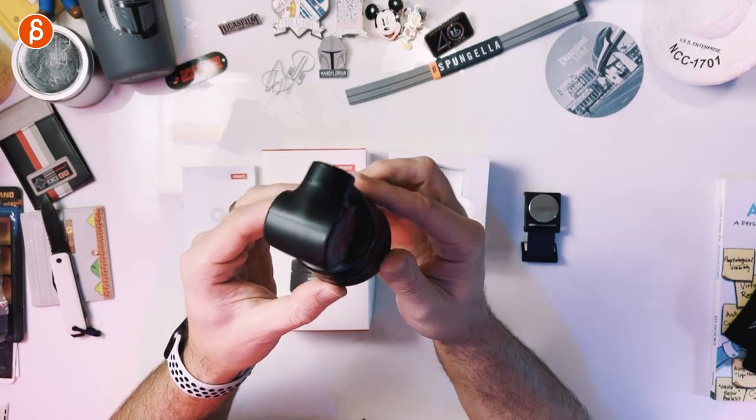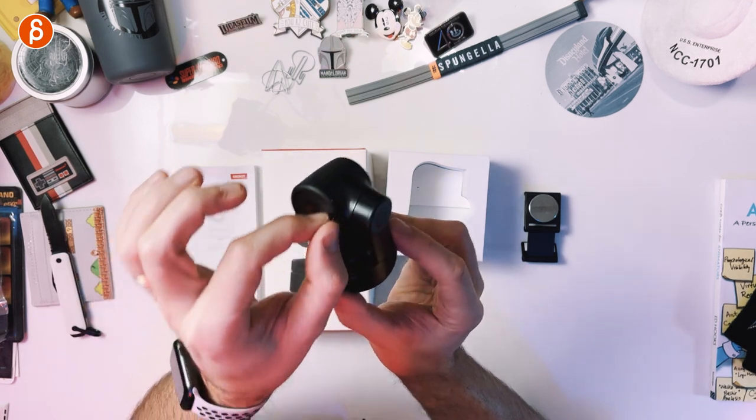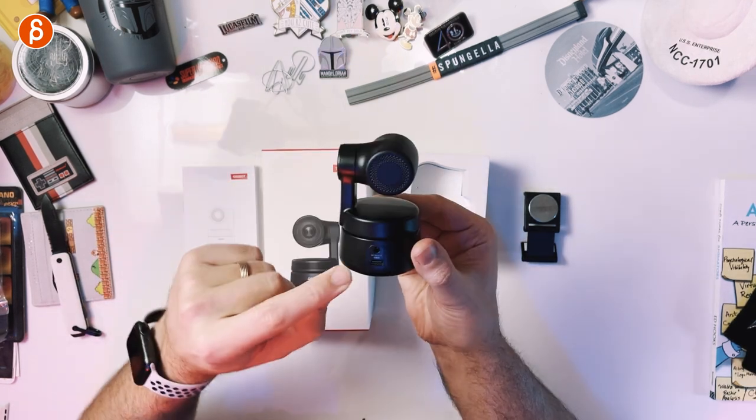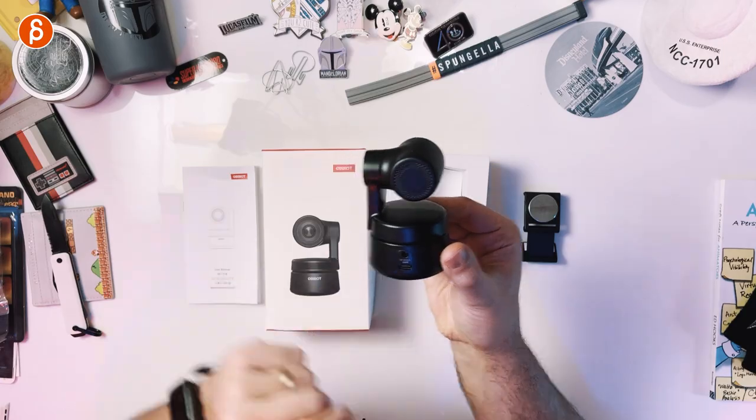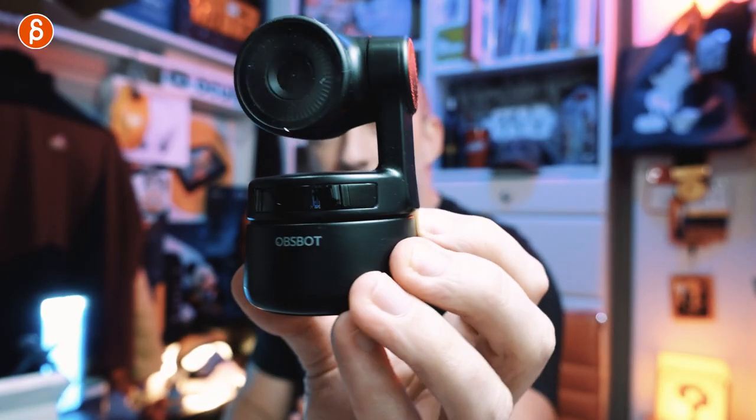It has all kinds of swivel options. We'll take a look at this once I power it up. There's a protective film over the lens. On the back you have USB-C and power. Much smaller than I thought. Now it's time to install and test this, and I'll time-travel forward after a couple of weeks to see how it goes.